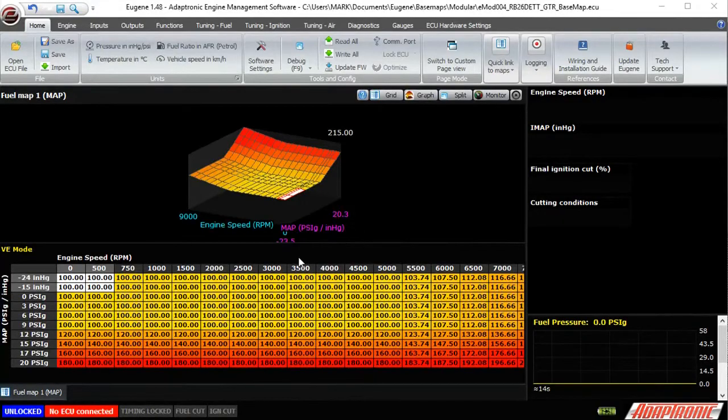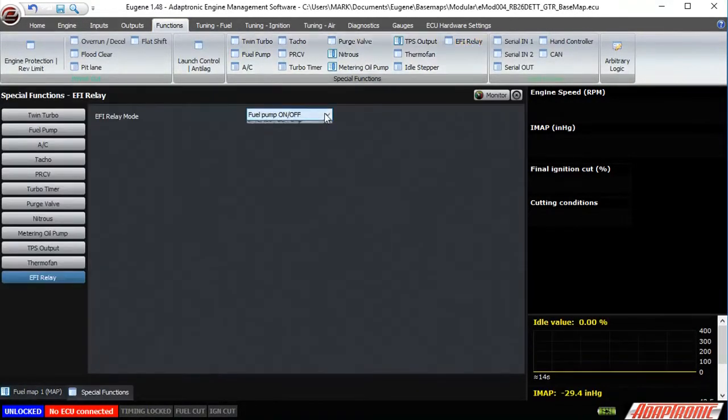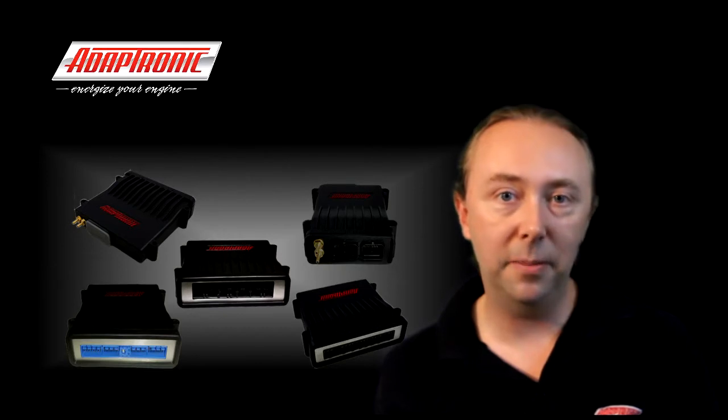The setting in the ECU needs to be selected as fuel pump relay output, and you can find it under Functions > EFI Fuel Pump Relay Output Function. If you ever need to disable the fuel pump relay, you can just set that output pin to none instead of fuel pump relay. If you need to drive it continuously — for example to drain a fuel tank — just select it as EFI relay output and it'll switch on whenever the ECU has 12 volt power.